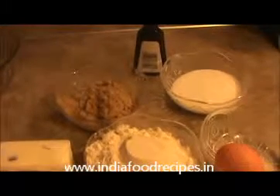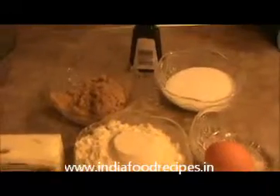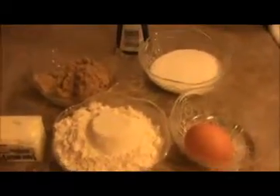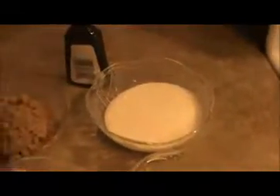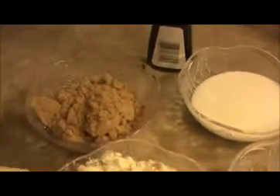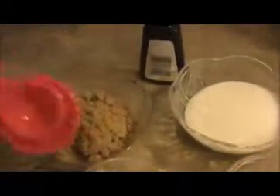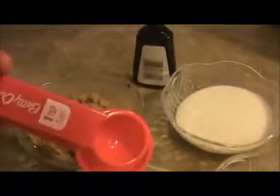Hi everyone, welcome back. This is your India Food Recipe. Starting today, our recipe is oats biscuit. Here are the ingredients: half a cup of sugar, half a cup of brown sugar, one teaspoon of vanilla essence, and one stick of unsalted butter.